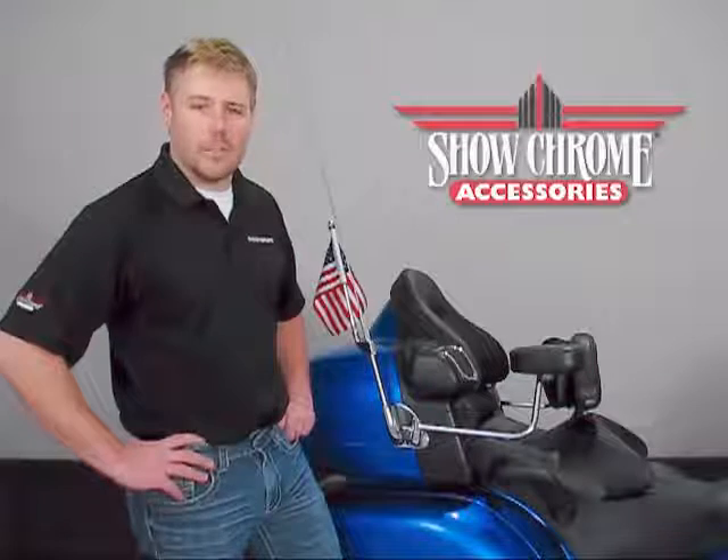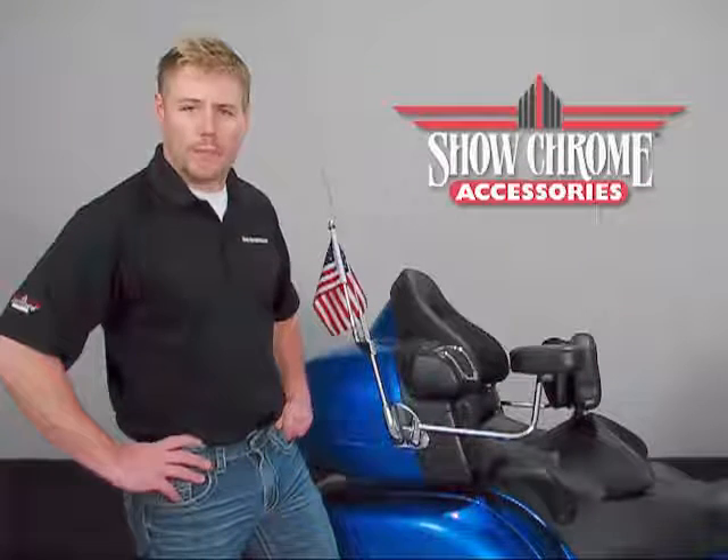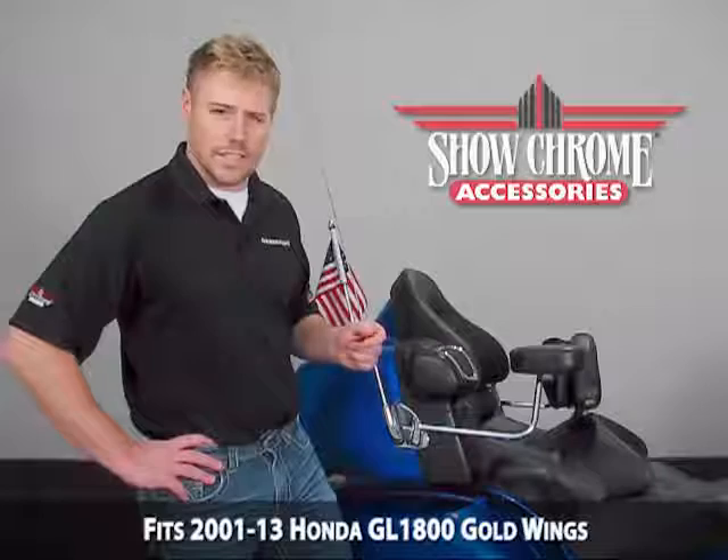Hello and welcome again to another edition of our Big Bike Parts Media Channel. We're here today with Showchrome to discuss another brand new item. This is the Deluxe Passenger Armrest that's going to fit 2001 all the way up to the current model Honda GL1800.